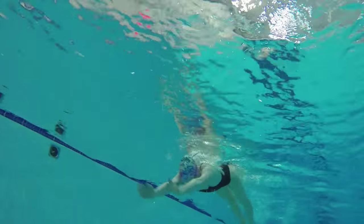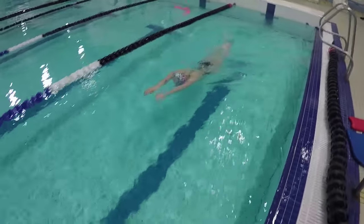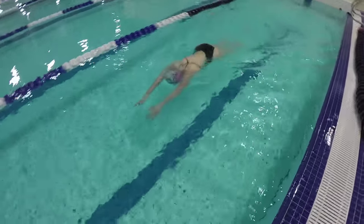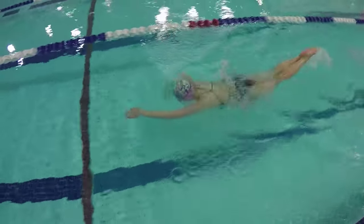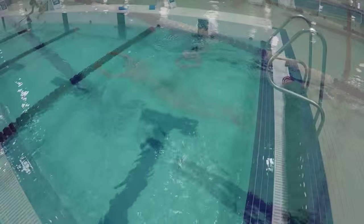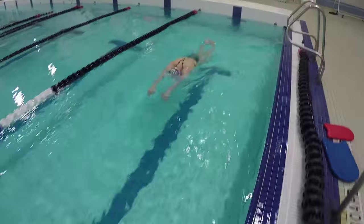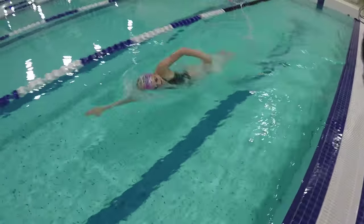This drill also helps with getting your head underwater as your arms come forward, which is very important when you eventually swim full butterfly. Getting your head below the surface during the arm recovery gets your body and hips closer to the surface, which makes it easier to kick and pull during the full stroke. If your head is too high, your hips will sink and your arms will end up doing all of the work.